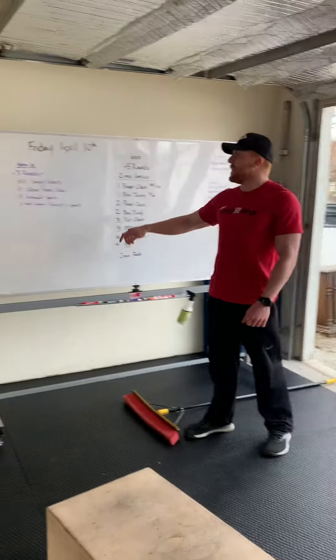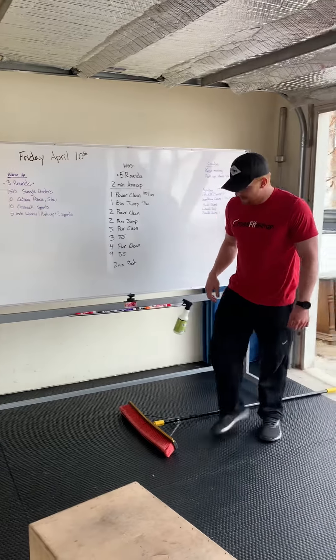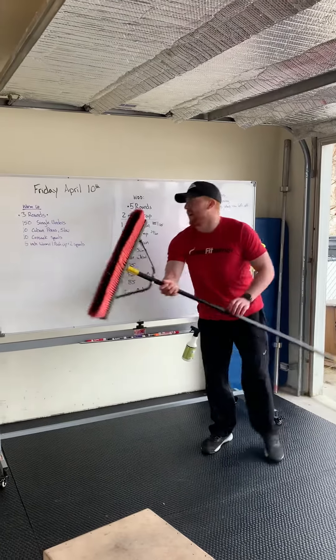150 single unders — get that body moving — then 10 Cuban press. This is probably something new for most of you, so here's how it's going to look.